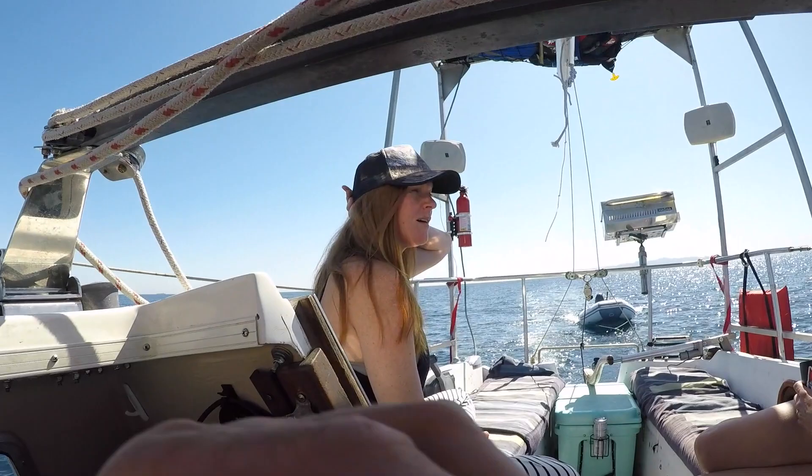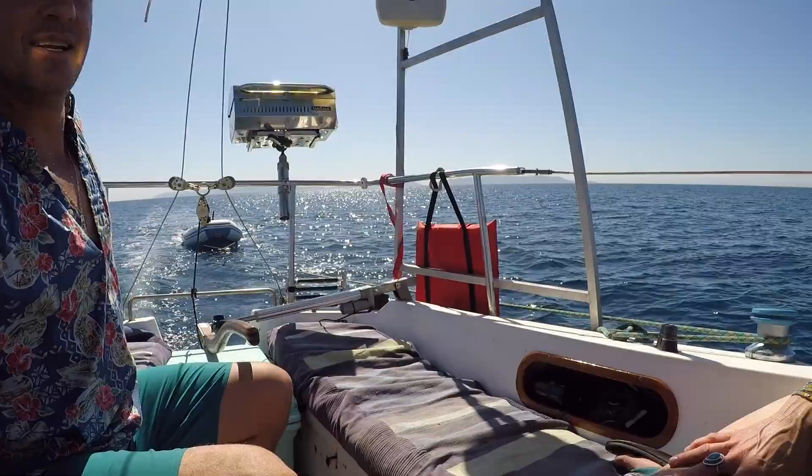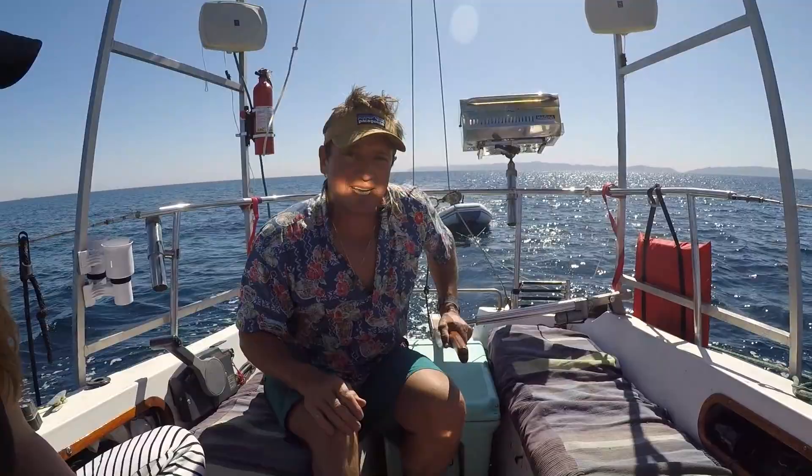I've got a solar panel — 165 watt — on this custom-made case. And then I've also got a Pelagic Autopilot back here that runs the boat for me.